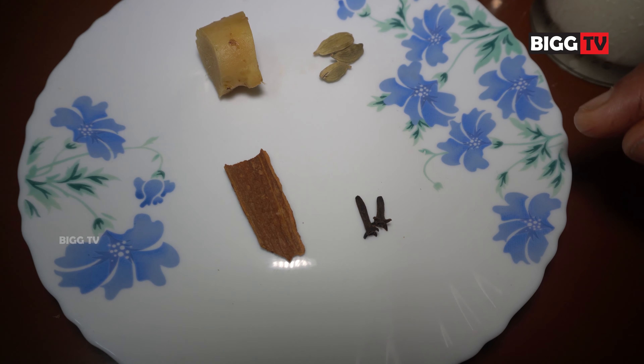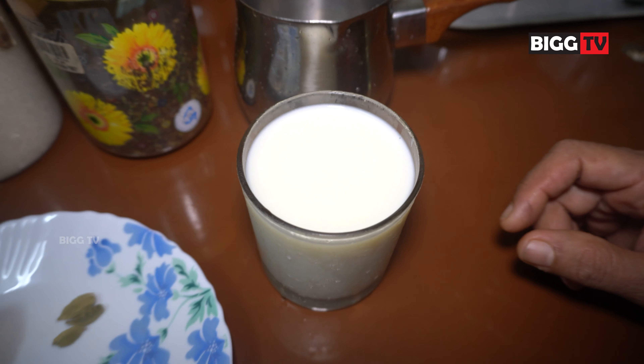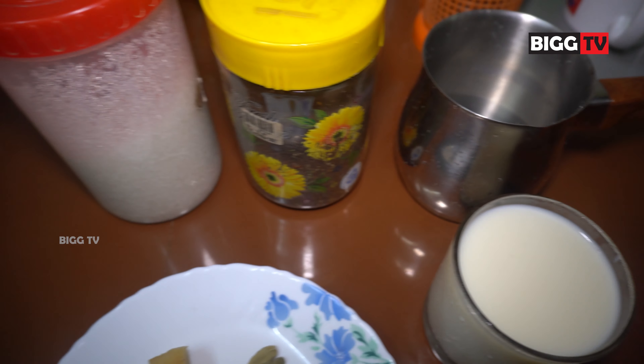1-2 grams of juice will be served in 2 grams. 1 glass of salt. I'll cook it in my hand.